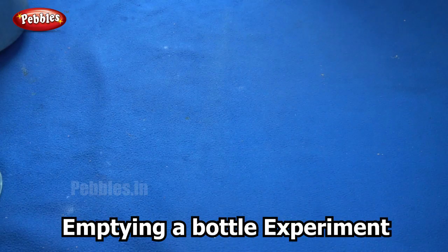Now, let us move on to our next experiment. Have you ever tried emptying water from a bottle into a vessel or empty space? It takes forever, right? So, what if I told you I can show you a way to empty the water from a bottle faster?